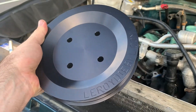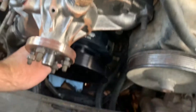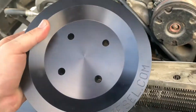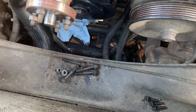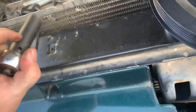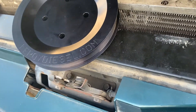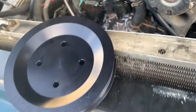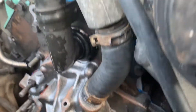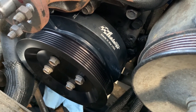Now we gotta get Leroy's pulley on next — and this is really easy. Just take the four bolts, slide them through the holes. What I've done in the past is just tighten them until it turns the whole pulley, and that's been tight enough for me so far. I don't know the actual spec, but tight — I'm going to guess that's probably in the 30 to 40 foot-pound range. That's what it looks like all said and done. Two of the best products you can get on your 6.5.